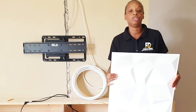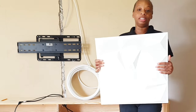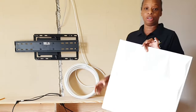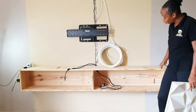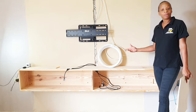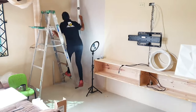Hi guys, welcome back to my channel! Today I'm back with another DIY video — I'll be installing these 3D wall panels. I'll link the information about these panels in the description down below. There will also be a video on my channel of how I constructed this entertainment floating shelf. So guys, let's just get right to the installation.